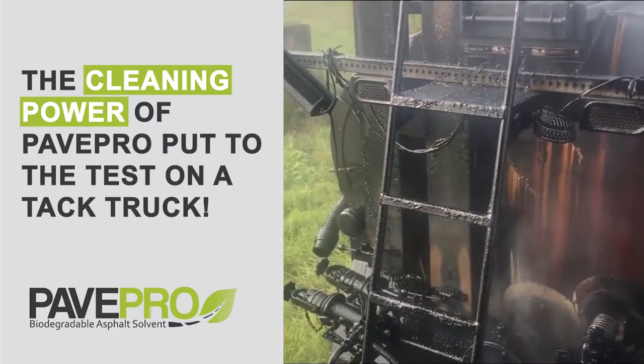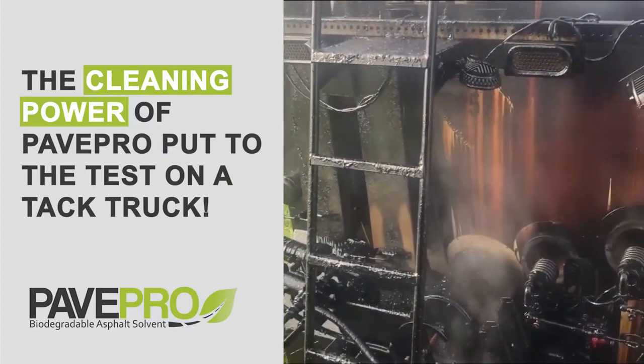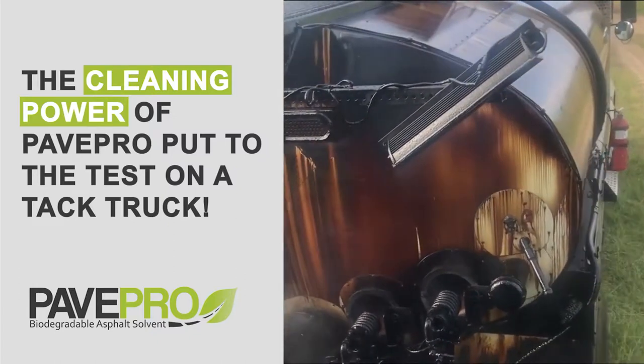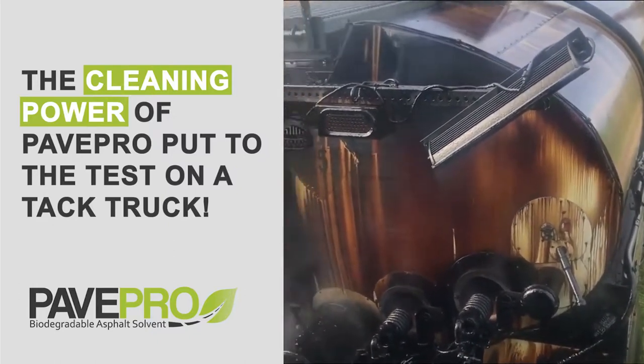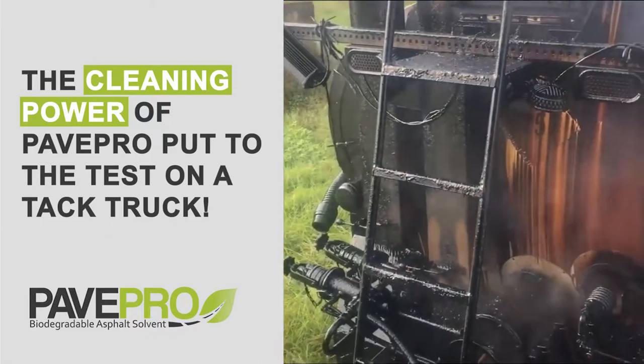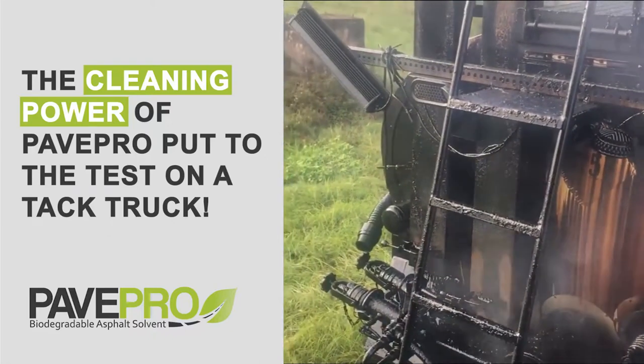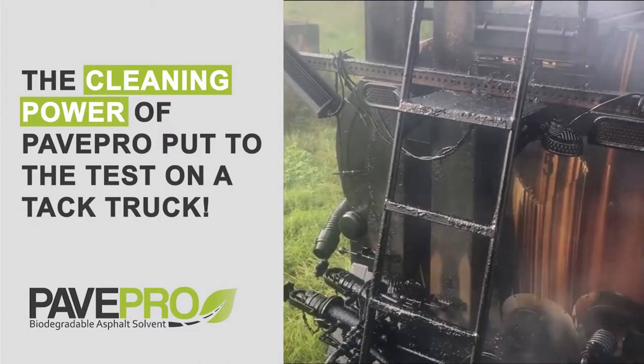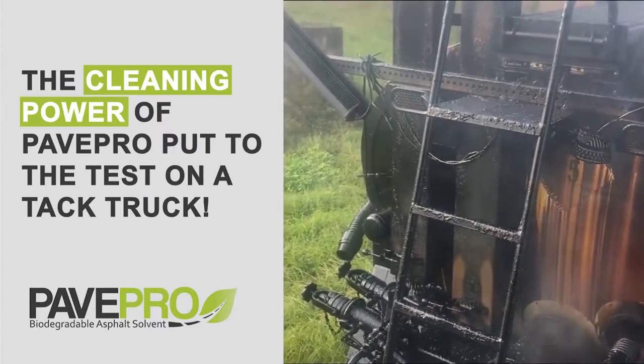Paver Pro is a good thing — great product. Best of all, by the gravel, we don't use diesel anymore on any of our pavers or tac trucks. It's Paver Pro only. We'll come back later in the video after effect here to see if it gets her clean — usually does.